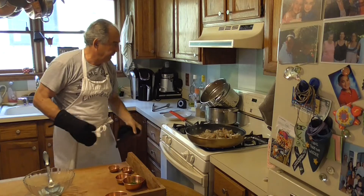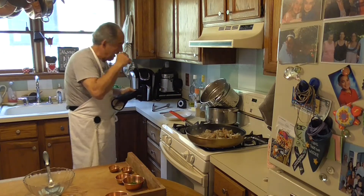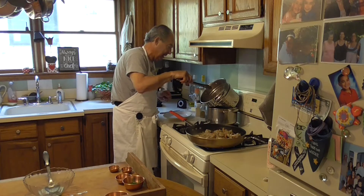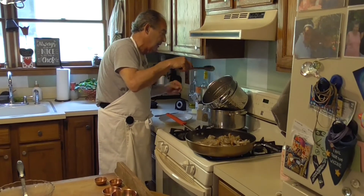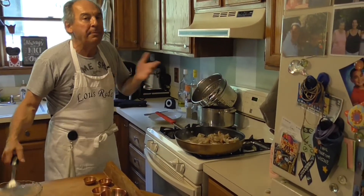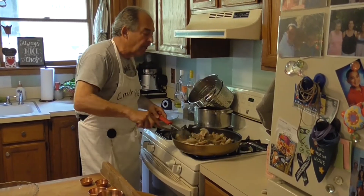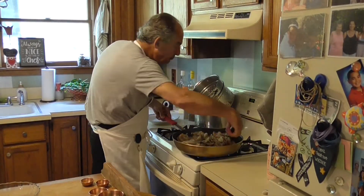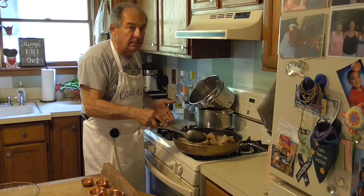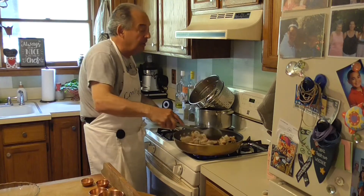There's a whole debate on whether you should shock the pasta after you boil it — no. When you shock the pasta, you basically put it under cold water. What happens is you're stopping the cooking, and you're also washing all the starch away.